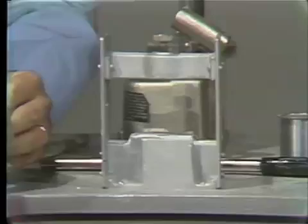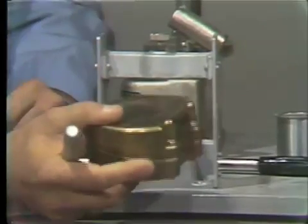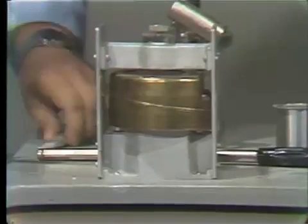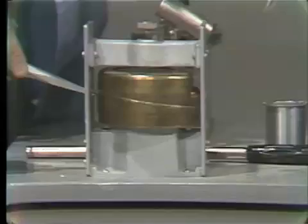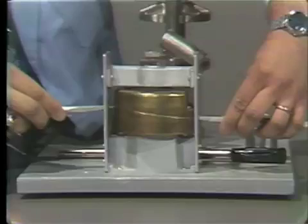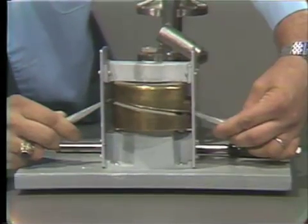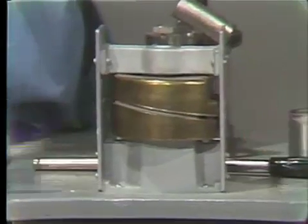To begin with, you place the bottom ring — the bottom of the flask — inside of the ejector. We use these large screwdriver-like devices to fit into the keys. And then you simply pry it. And as you see, the bottom half of the flask is separated from the flask.